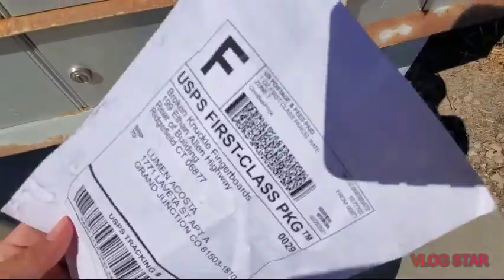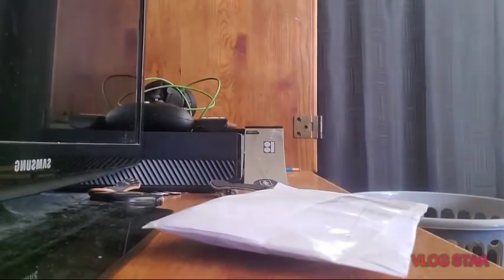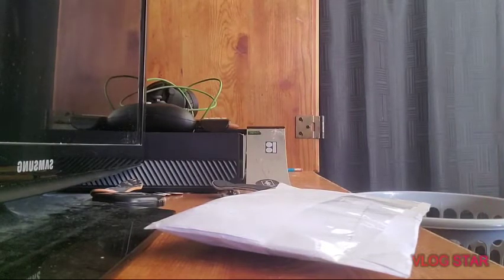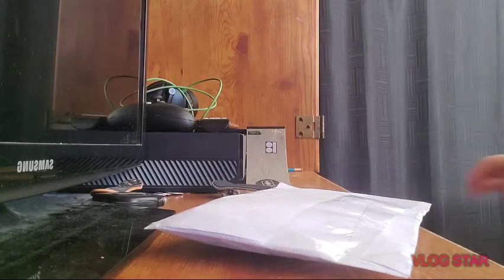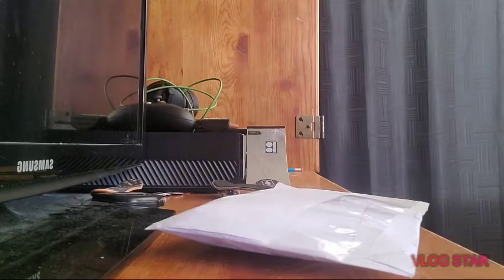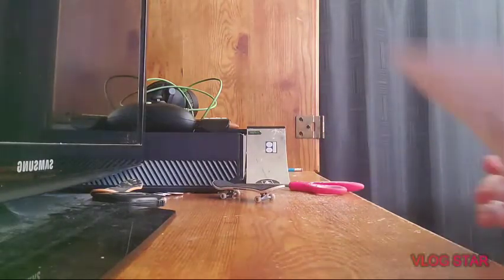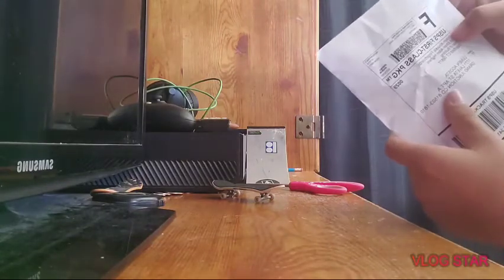As you can tell by the title, I got my very first fingerboard — well, my very first professional but not expensive type professional, because I am not that big on money. I've seen that this brand has really been popping off with small YouTube channels like me. I've seen a YouTuber with only 200 subscribers get one of these. He got one of the taco decks; I got one of the skull ones. I got a Broken Knuckle fingerboard.